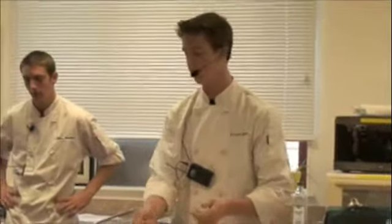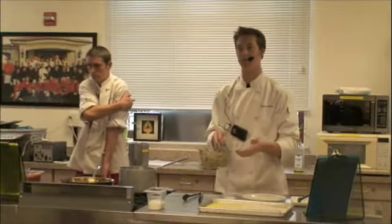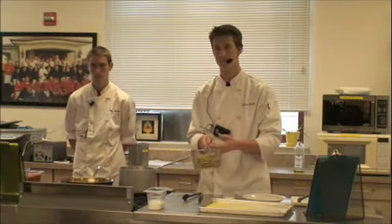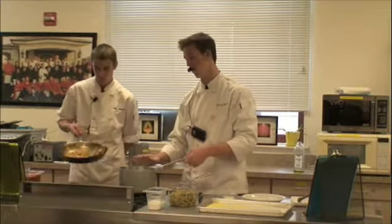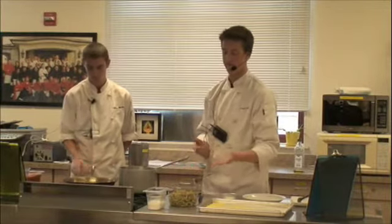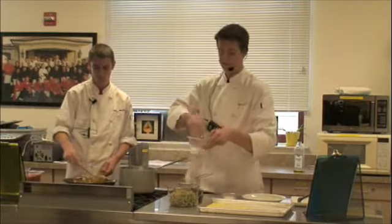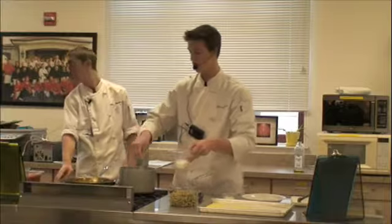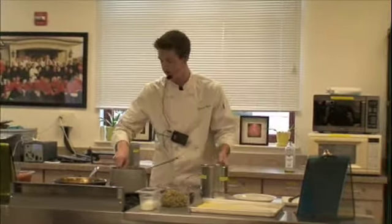I have a pasta basket, which eliminates the need for a colander. I'm loading my pasta into this. Fresh pasta is going to cook faster than dry pasta. About the water — we want it to be just enough to cover over the top of the pasta. You don't want too much water; it's going to take too long to boil. You want it to taste like the ocean, so put in some salt, but don't over-season it.